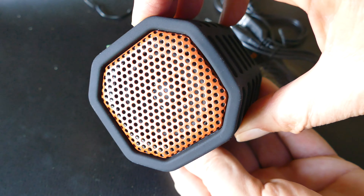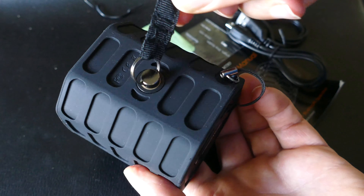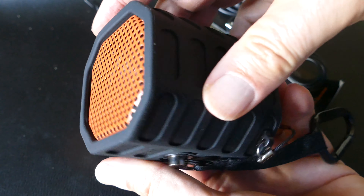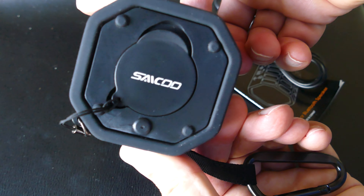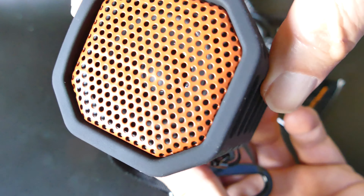It paired to the phone easily, which is a problem I've had with some Bluetooth devices — getting them to pair has been a chore. But this was just fast and easy. I turned it on, went into my Bluetooth, tapped on it, and boom, connected it up. You can see this little cover on the bottom.